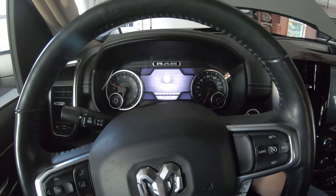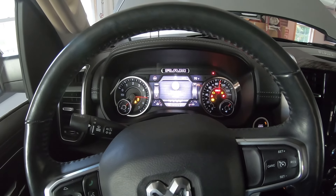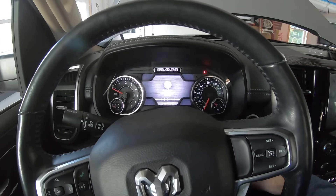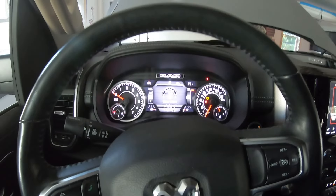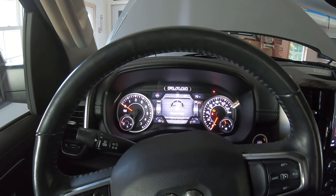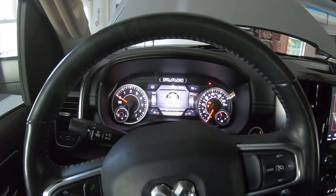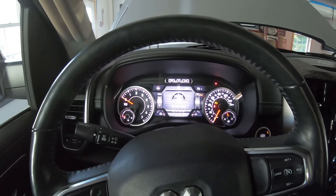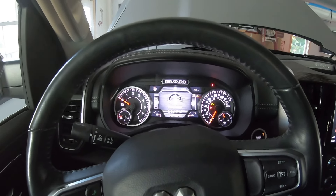If you get in your truck, press the start button, and nothing happens — you probably got a dead battery. This truck is a 2019, built in April of 2018, so about four and a half years old as far as the battery goes. It's dying a little prematurely, but I guess that's how long things last these days. So first things first, let's go ahead and jump the battery and see if it will hold a charge and start the truck.